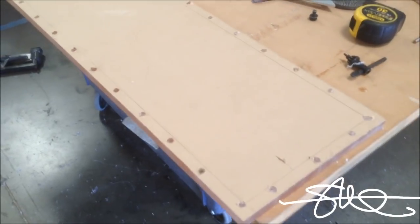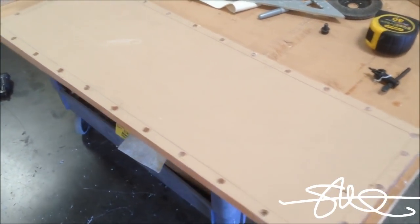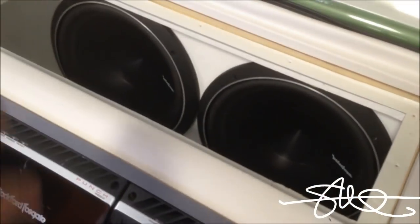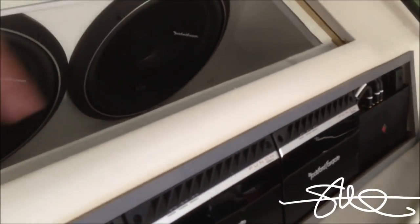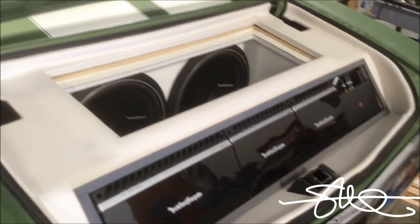A little countersink for the screws — got plenty of them, every three inches on center. Alright, the woofers are in. Got the trim rings back on, they're nice and tight. Got the little green light stuff up in the corner — the wire is hooked back up so the box itself will glow.